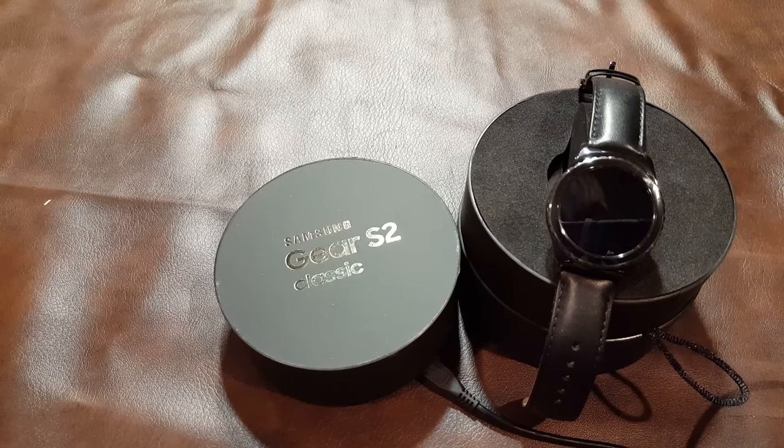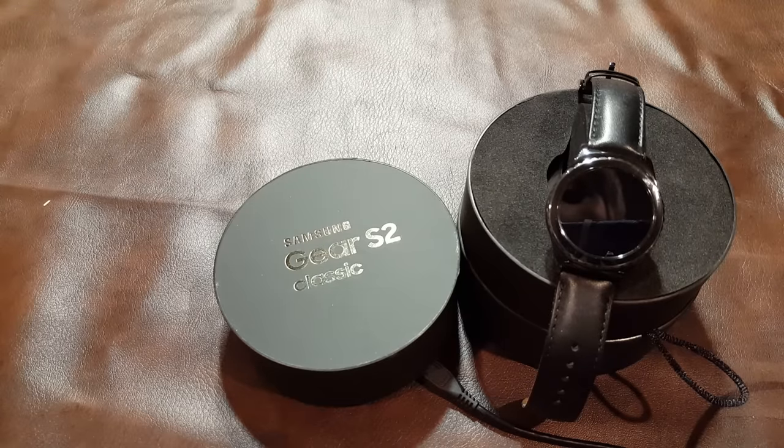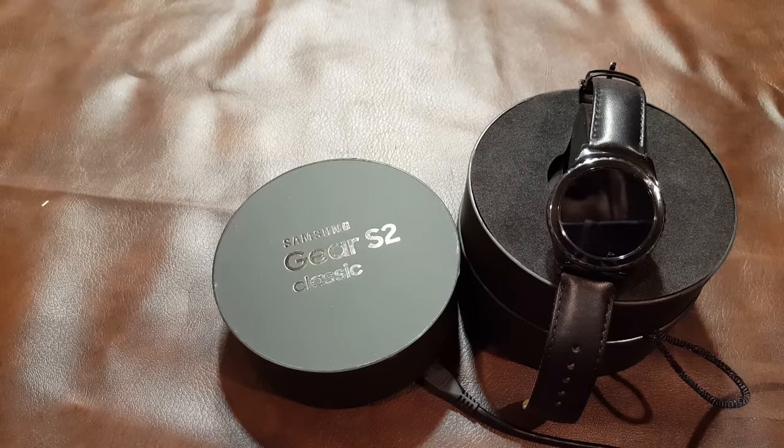If you are at all interested in the Samsung Gear S2, you have probably reviewed a lot of videos and they are going to focus on how well Tizen works and how intuitive the interface really is for a wearable. I'd like to take a look at some different things that hopefully will interest you.